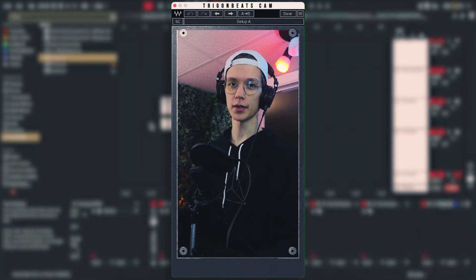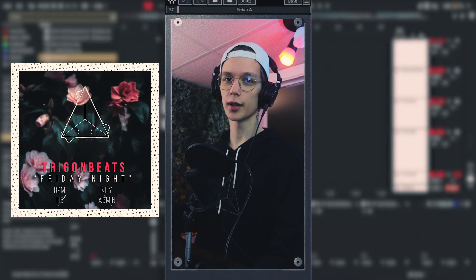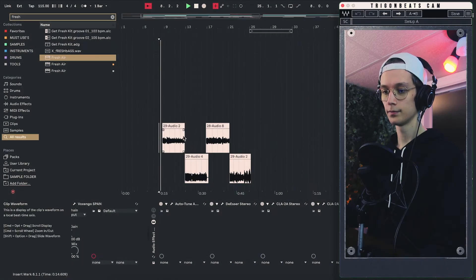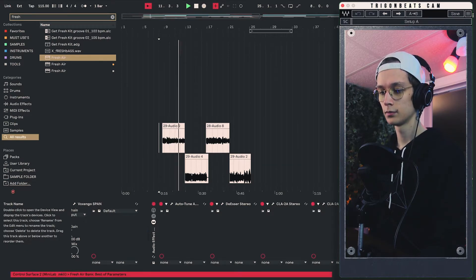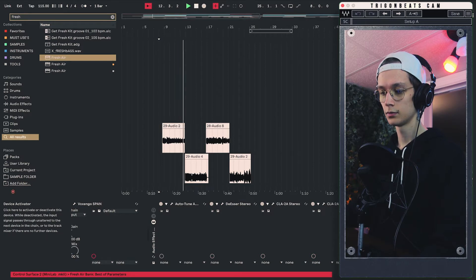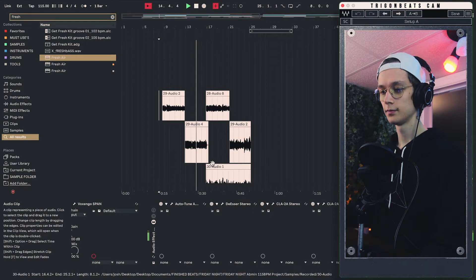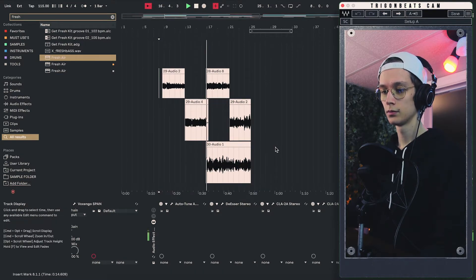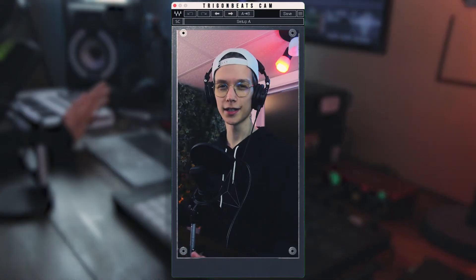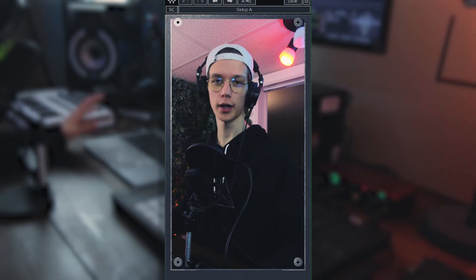I quickly recorded a few snippets on my latest beat, Friday Night, that I uploaded just the other week. Let's start off by listening to the completely dry vocal signal. It doesn't sound horrible, but it doesn't really sound good either. So I slapped on kind of my regular preset for just a quick mixing job.